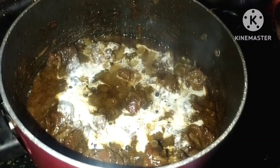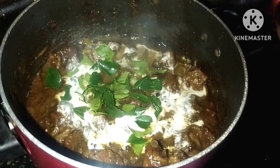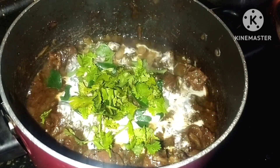Hello and welcome back to my channel. We are going to make a beef curry. We are going to try a good taste of the curry.